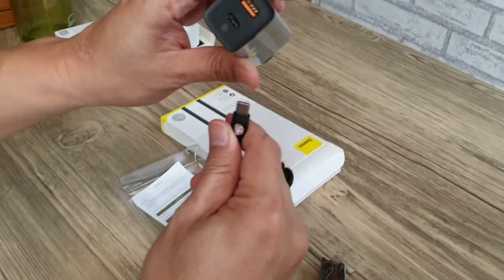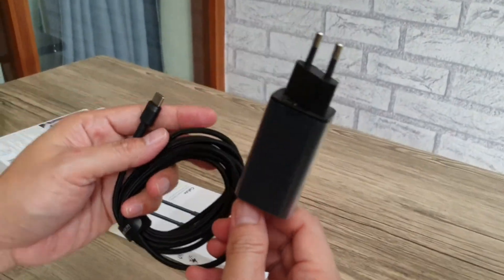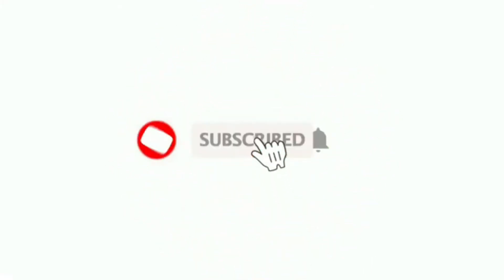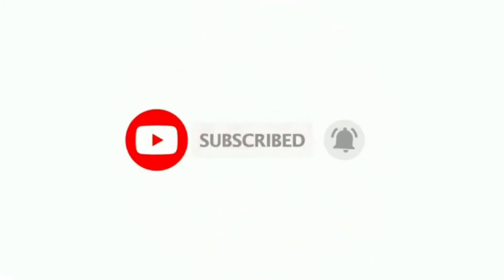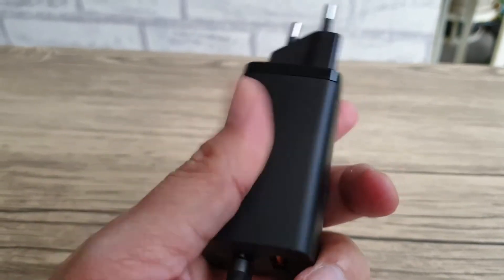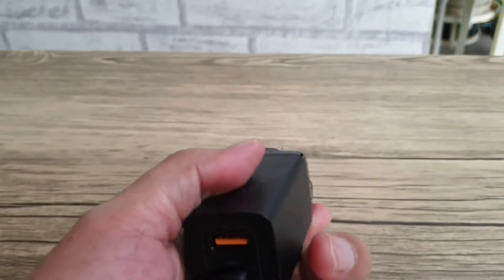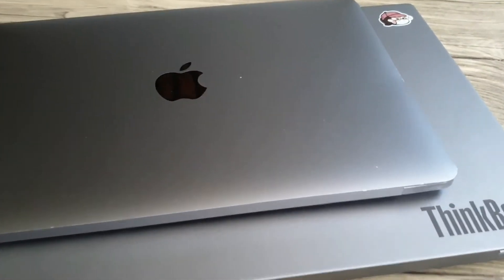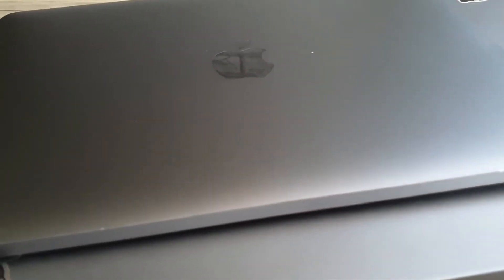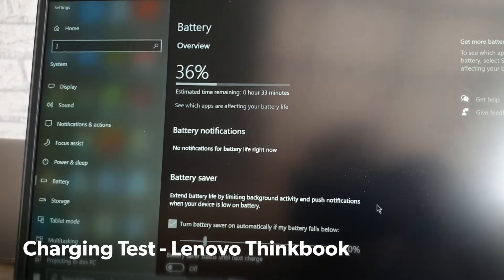Kita coba pasang dan cek seberapa jauh dia bisa mencas laptop. Charger ini diklaim bisa untuk charger laptop dan juga handphone — yang pasti dengan tipe C. Saya akan menguji charger ini di dua laptop saya: Apple dan Thinkbook, yang keduanya sudah menggunakan charging tipe C. Oke saya akan tes.